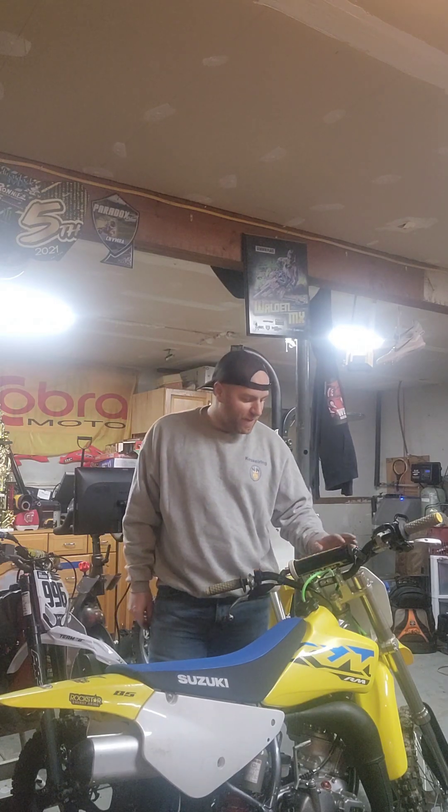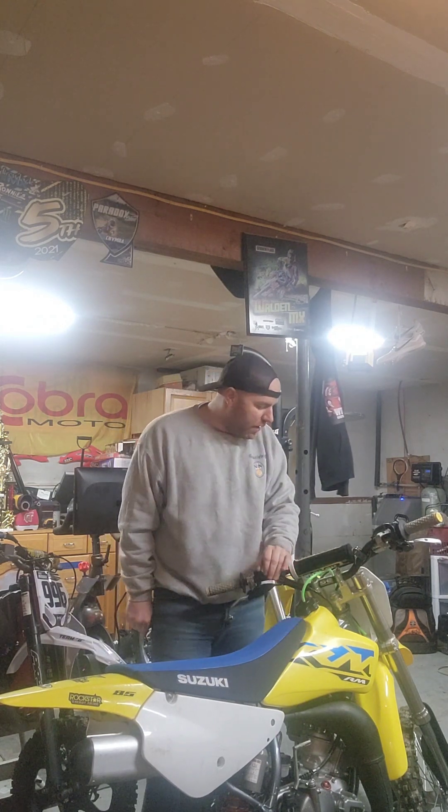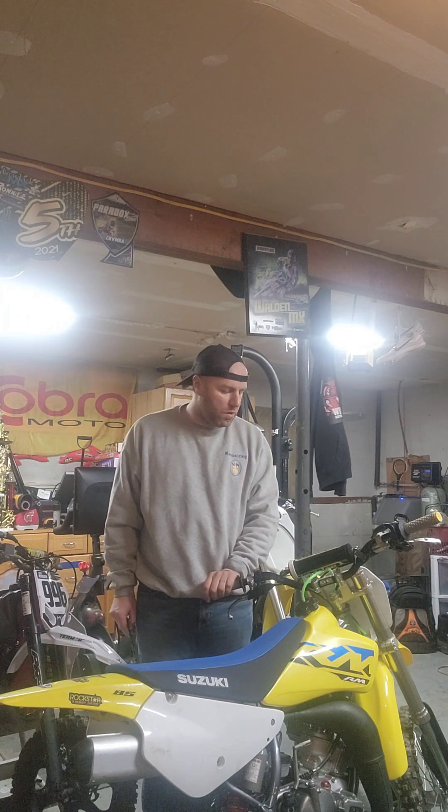Hey everyone and welcome to my garage. As you can see, we picked up the 2022 RM 250 made by Suzuki. So far on the first looks it looks like a pretty decent bike. What we're going to do now is go through the bike and just make sure that the fluids are all right — we're going to drain the oil, drain the gas, drain the antifreeze, and put new in so we know everything is tip top. We'll also take the carburetor off and make sure that looks good as well.